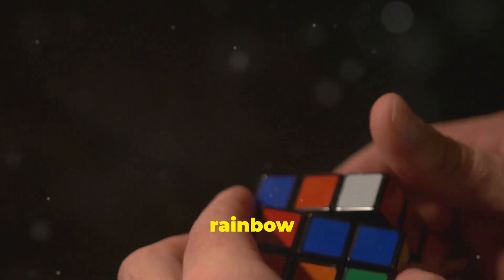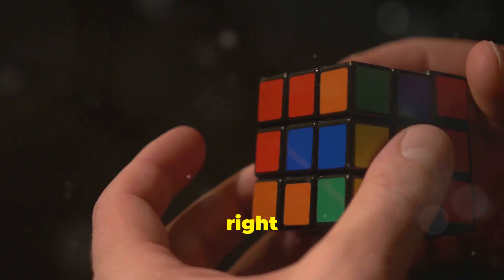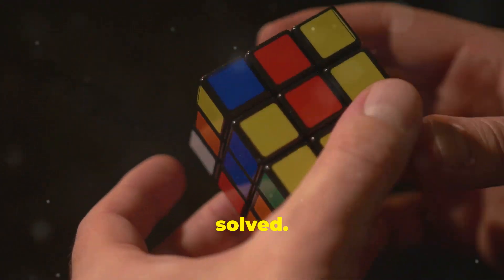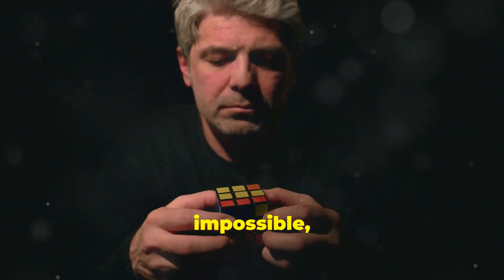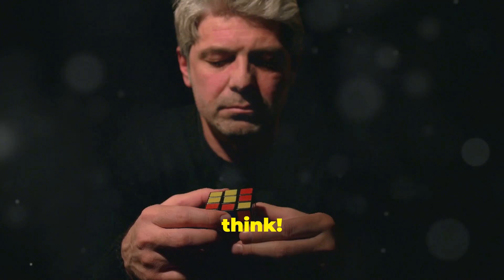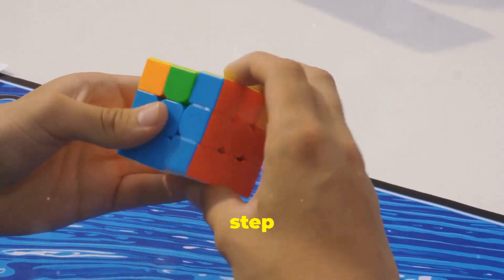If your 3x3 cube looks like a rainbow exploded, you're in the right place. Let's get it solved. Solving a 3x3 cube might look impossible, but it's easier than you think. Let's break it down step by step.